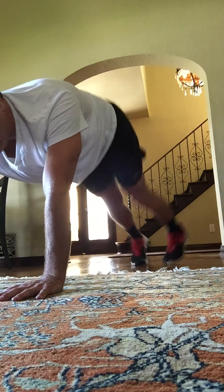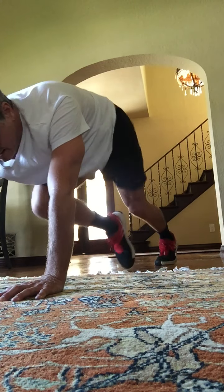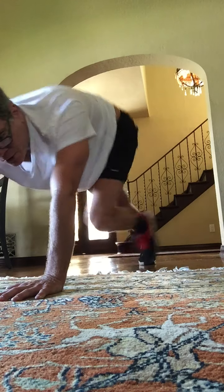Mountain climbers. Here we go. It's in, in, in, in. Let's go. Two. Three. Last eight. Here's eight, seven, six and five, four, three, two push-ups.